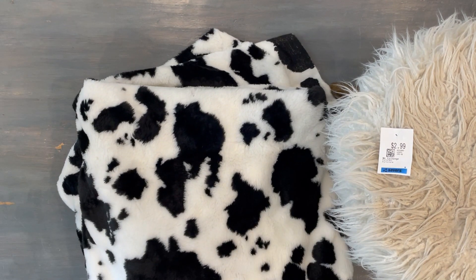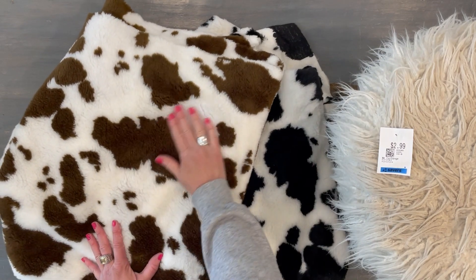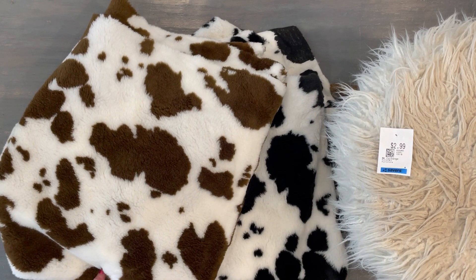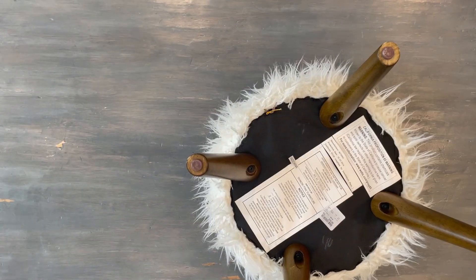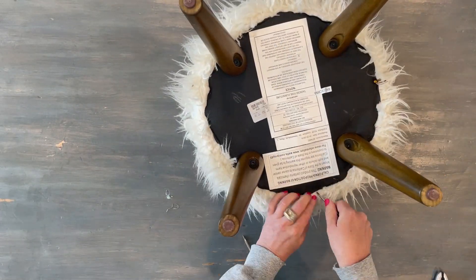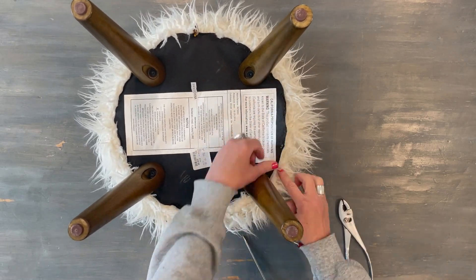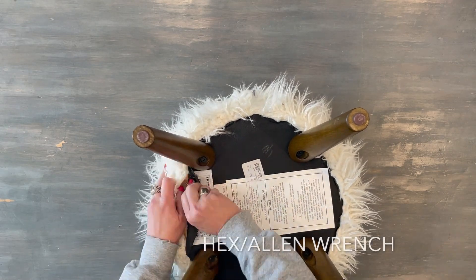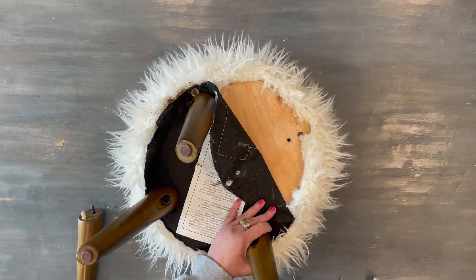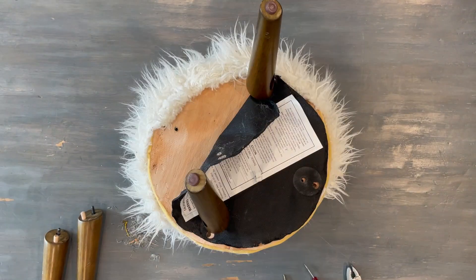I dug through my fabric stash and found these two cow print fabrics — so soft and fluffy, obviously faux fur — and I think one is going to be perfect. I started by removing the staples using a little screwdriver to pop them up and a pair of pliers to pull them out. I was hoping to keep the legs intact because they had a dowel and a lug nut screw, and thankfully I had the correct size wrench. I just loosened and removed a couple so I could remove all the fabric.